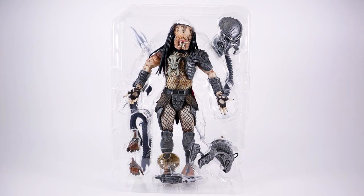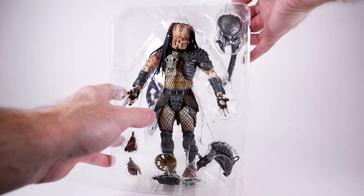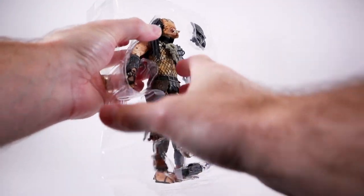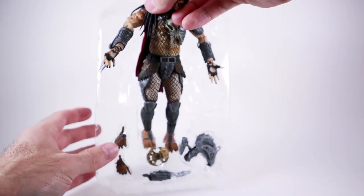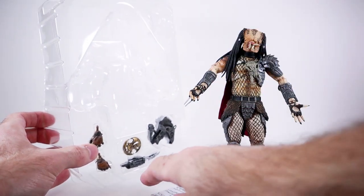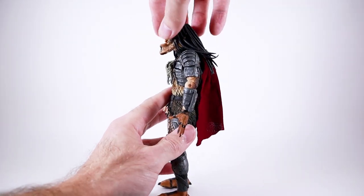Before we get into the actual review, I just want to show a quick note so that when you're opening yours you don't make the same mistakes I have. The way that NECA has packaged these — you need to slide their legs out of the plastic so that you don't scratch them. This one's not nearly as bad as the Fugitive Predator, which had individual holes for the legs. Just lean them forward and pull them out — easy peasy, no scratching.